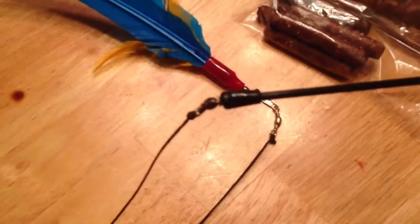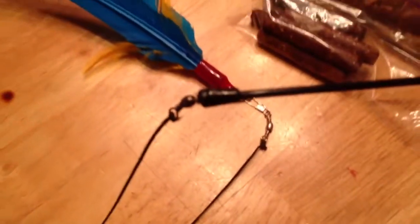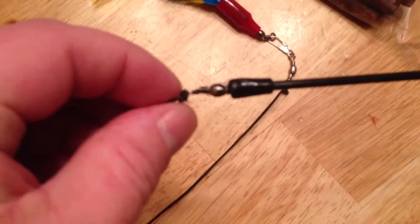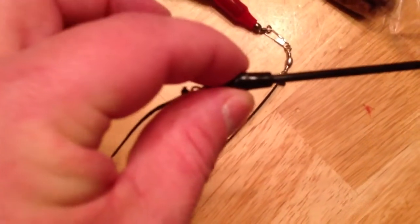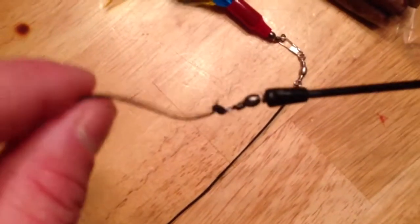Anybody who has the Da Bird cat toy has probably experienced a tangled cord. One of the modifications I've made — I'm not sure if you can see it in the video — is I've taken a swivel barb from a broken toy and glued it inside one of the rubber caps, then tied the string to the end of the swivel. The toy never tangles now.